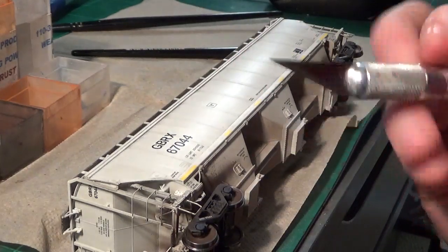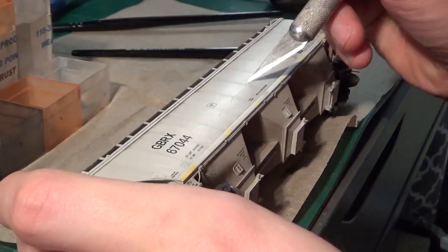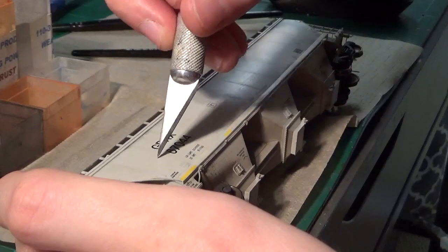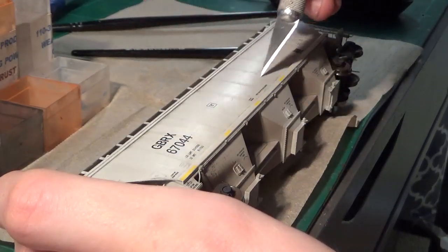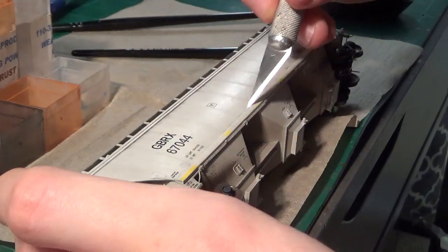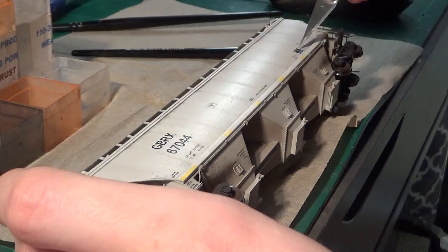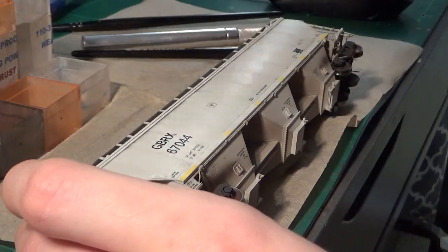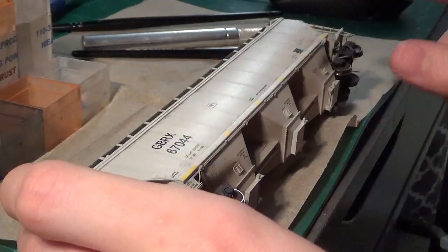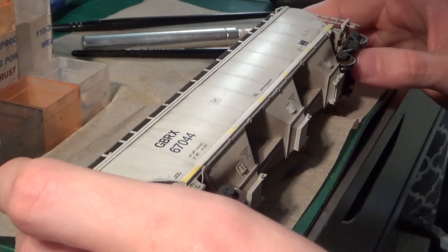The next step is to model the deeper scratches. Take your X-Acto blade and just randomly go down the sides like this, putting very little pressure on it. Remember that most of this wear is going to be at the base of the car, and you can vary this up quite a bit. After you've done that, remove the excess material and you've got some pretty good base scratches. I've also been able to scuff up the side lettering, which is realistic as well.